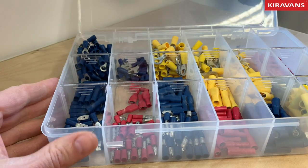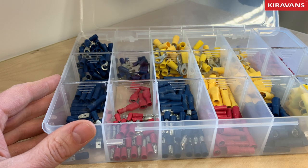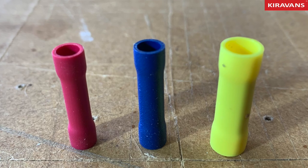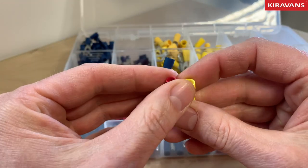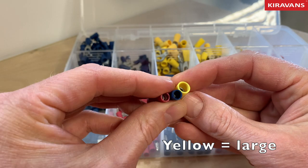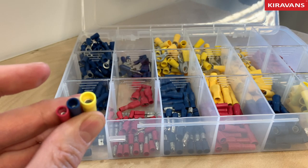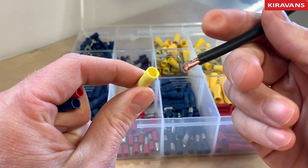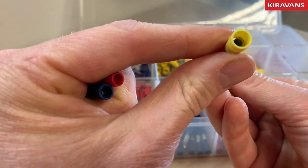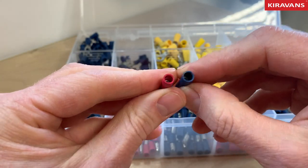So these crimp terminals — you probably want to get yourself a set of these. This is the basic way you join your wires together and your wires to appliances. In the box here we've got yellow ones, blue ones and red ones. The difference in the different colours is basically to do with what size of wire you put into them. The yellow one is the biggest, the blue one medium and the red is the smallest diameter. This chunky wire is probably just on the limit of what this yellow terminal can take, but the stripped wire will fit in there and then gets crimped down. The blue ones and the red ones depend on your wire size.